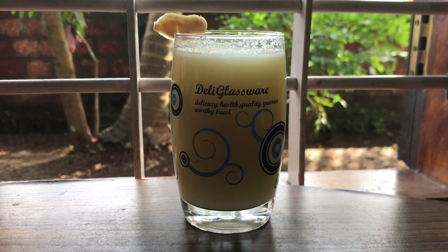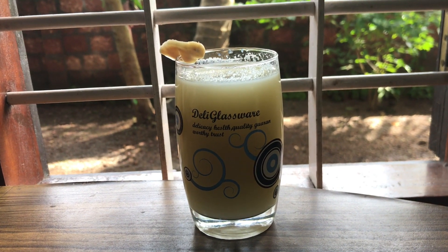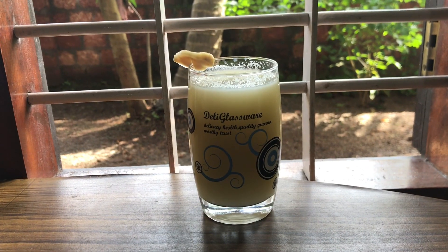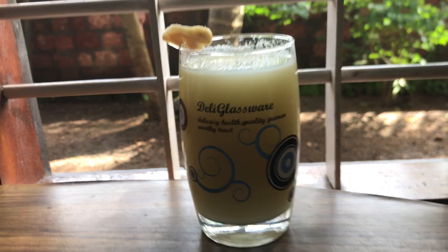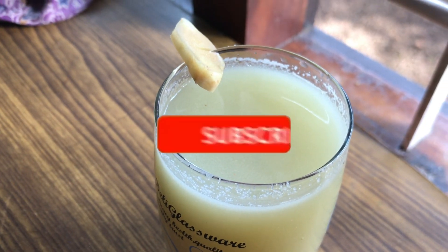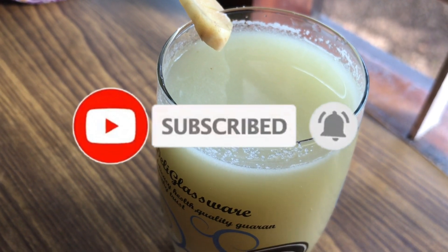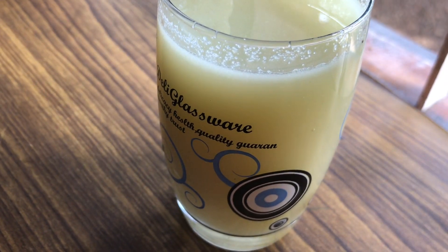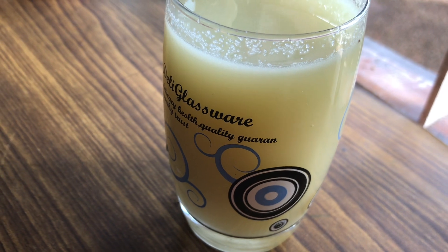Let's all try it. Now everyone can try it. If you want to share it with your friends, please like this video. Please don't forget to subscribe to our channel. Okay friends, I'm coming back to you. Thanks for watching.